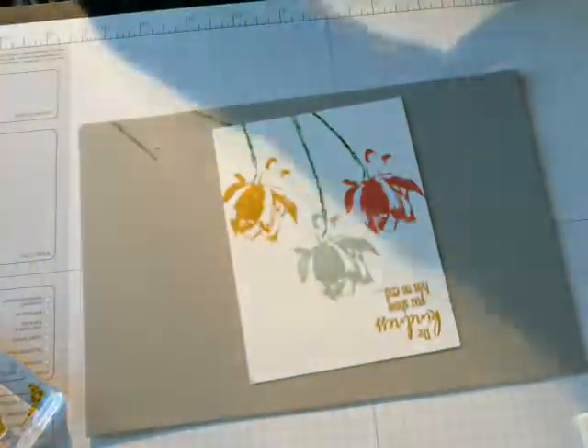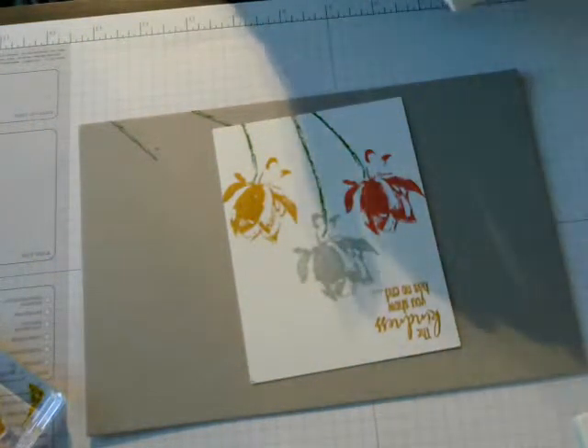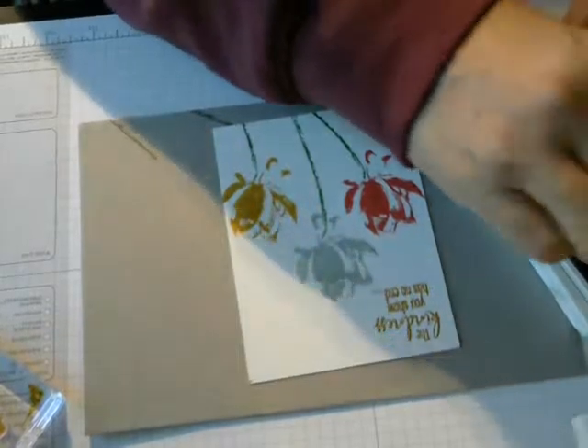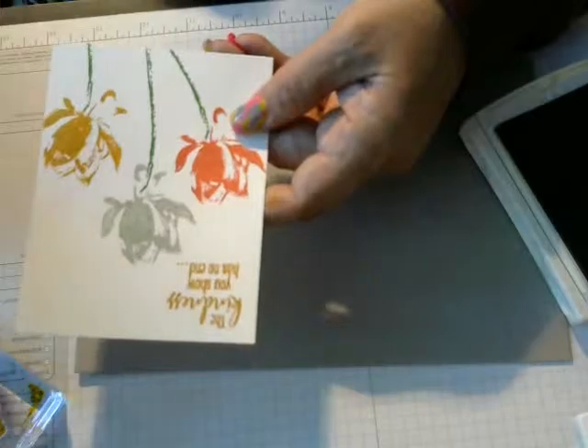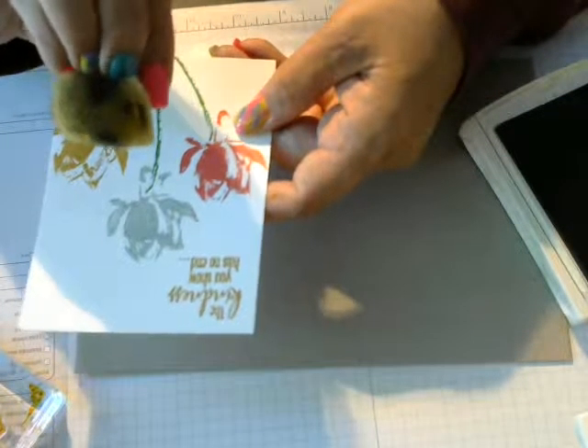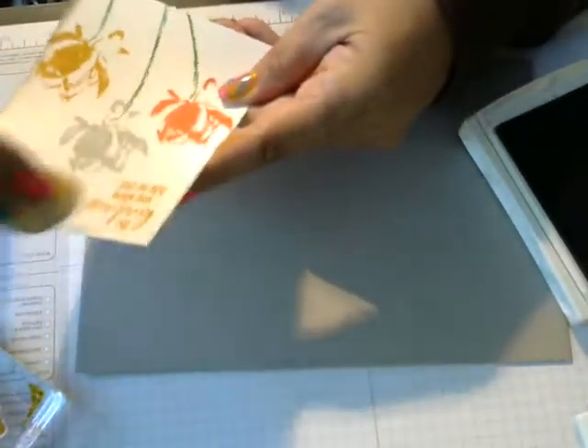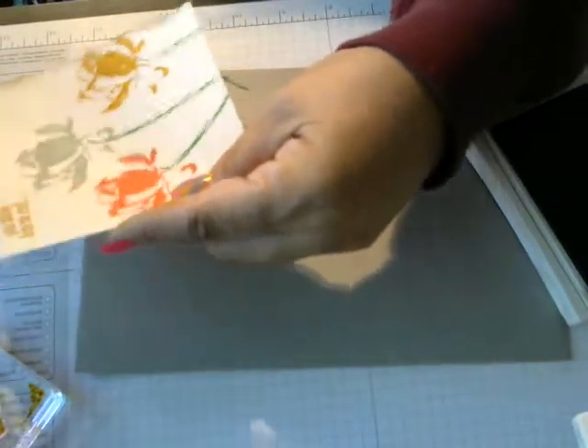I am going to use the Tip Top Taupe and get my little sponge dauber — for my sponge — and daub the ends. I get it like this, daub it up, and then just go to the sides until I get as much effect on it as I would like. There we go.